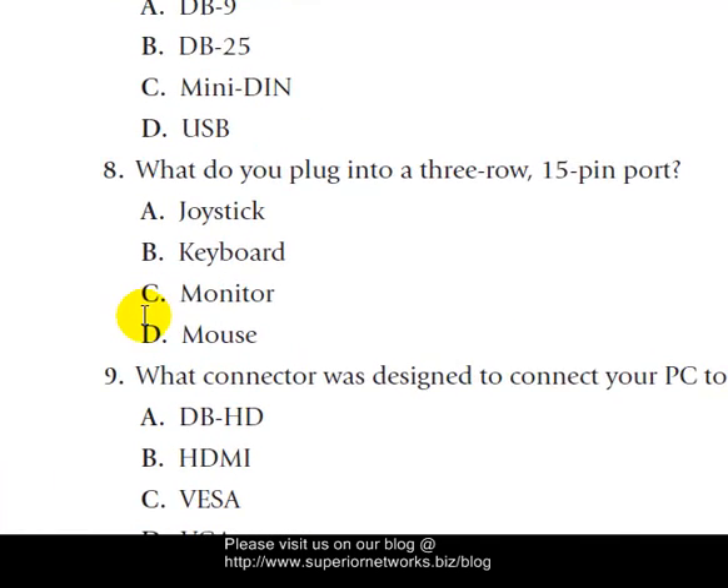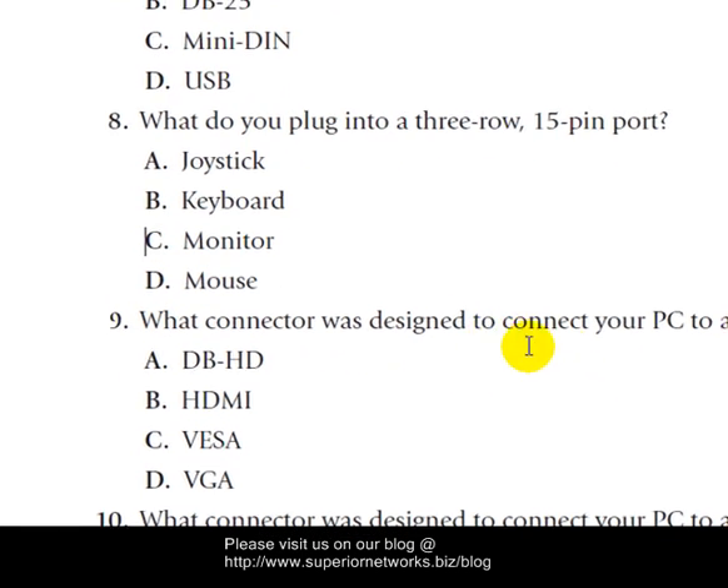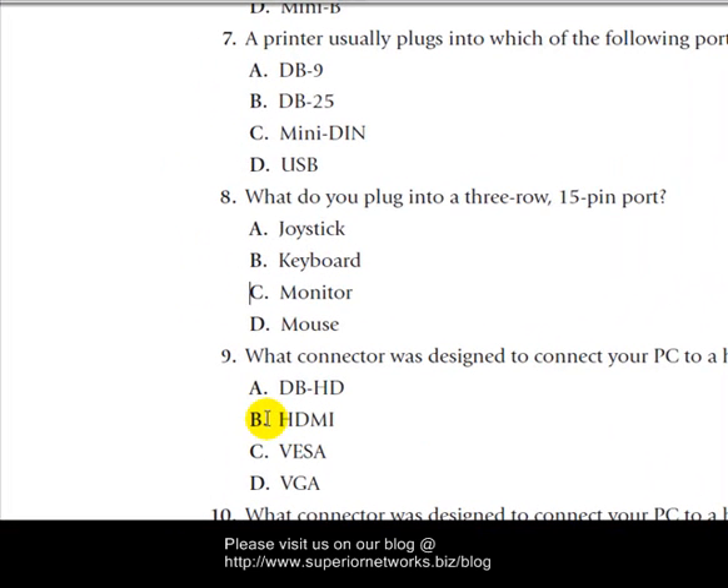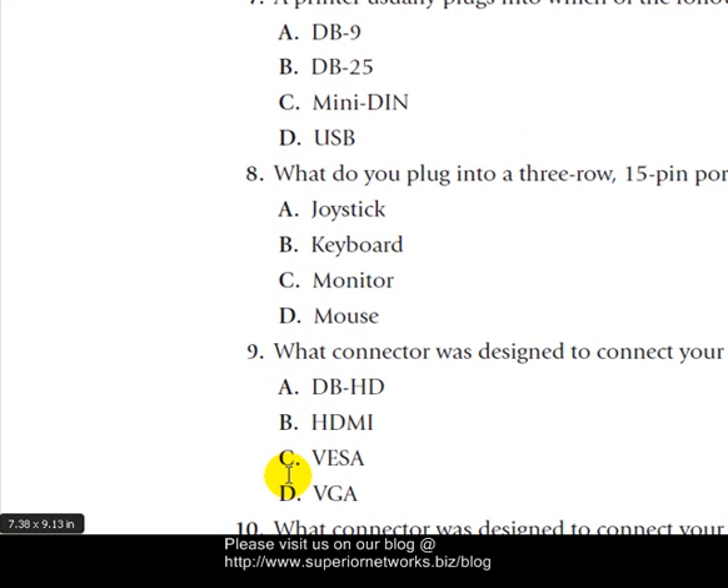Question nine: What connector was designed to connect your PC to a high-end television set? This is new technology — so the book is pretty up to date. The options include VGA, VISA, HDMI, and DBHD. There's no such thing as DBHD as far as I know, so it has to be HDMI.